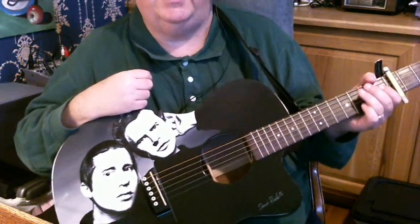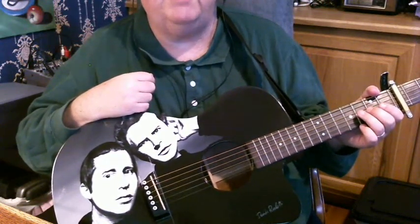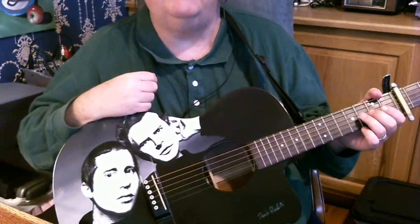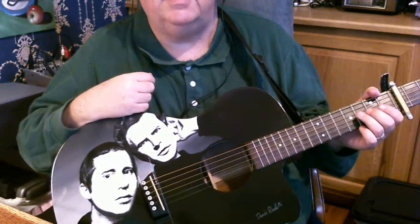It's a very easy one. I think the easiest way to play it is with what we call claw hammer — bass, drum, bass, drum, bass, drum kind of rhythm. And let's learn it that way today.